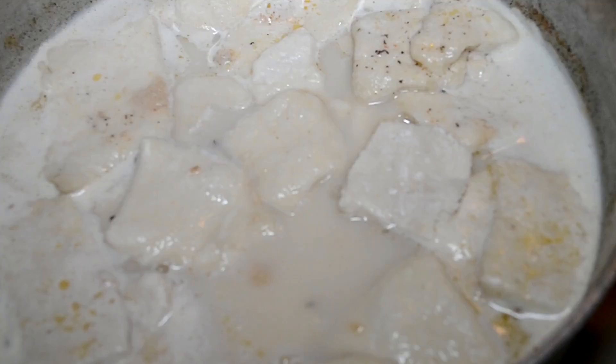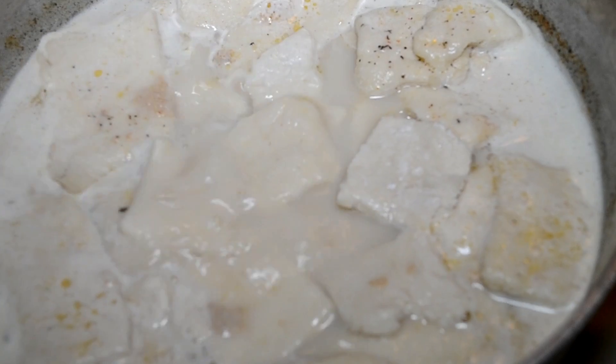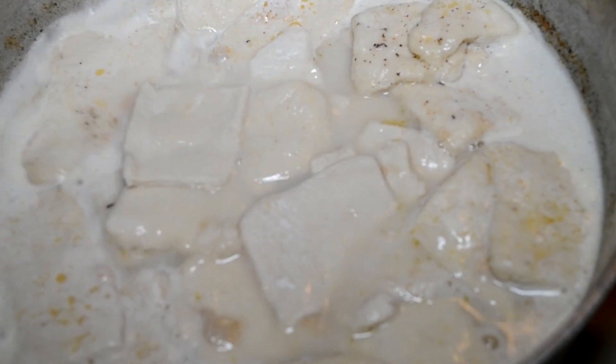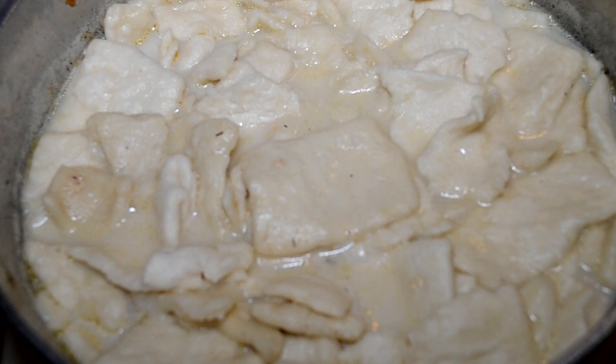Now carefully add in your dumplings. Listen, be smart — do this carefully because I was slinging them in there and that brought hot broth right up on my forehead. Oh lord, that was some serious pain, so just be careful.